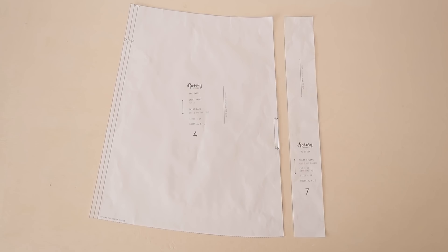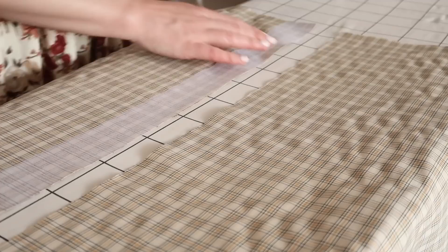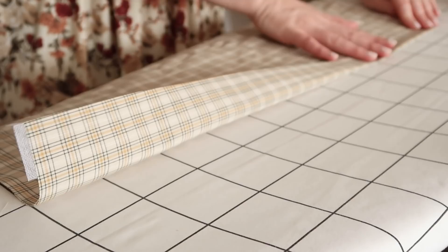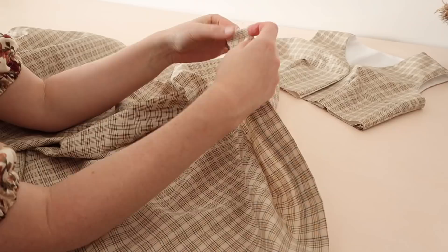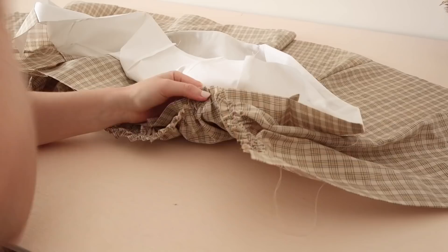When making the skirt for dress C, fold the skirt facing template in half lengthways and cut it out of the iron-on interfacing only. Then iron the interfacing to the wrong side of the center front edges of the skirt front pieces. Hem the skirt front edge by folding and pressing in by one centimeter or half an inch, then fold and press again so that the interfacing is covered. Stitch the folded fabric in place. Then finish the skirt as we did for dress A and gather up the top edge of the skirt until it's the same size as the bodice.